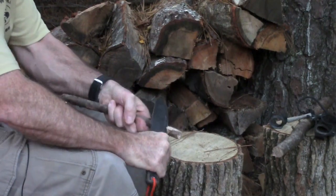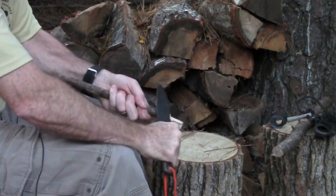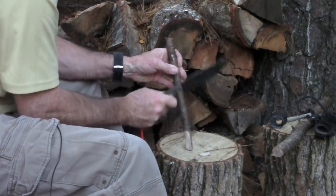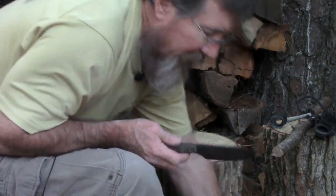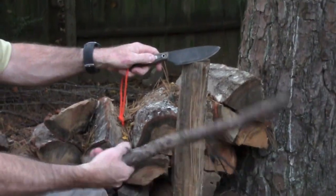You can also use it for basic rough camp carving. It's not really a chopper, but if you need to chop a little bit to make a tent stick or whatever, it's not a problem. It works pretty good. The other thing is it's big enough and heavy enough to baton with.